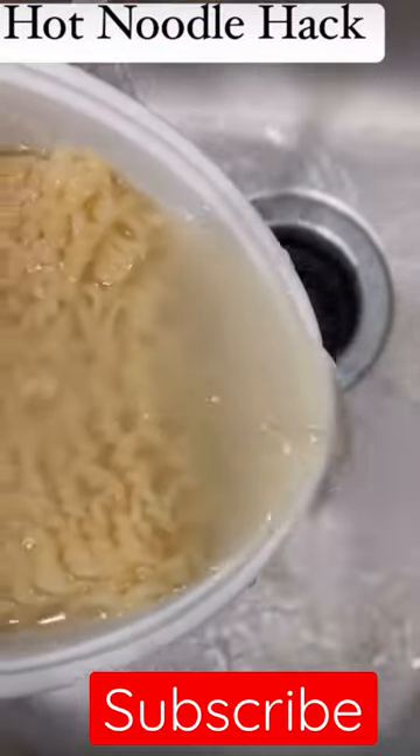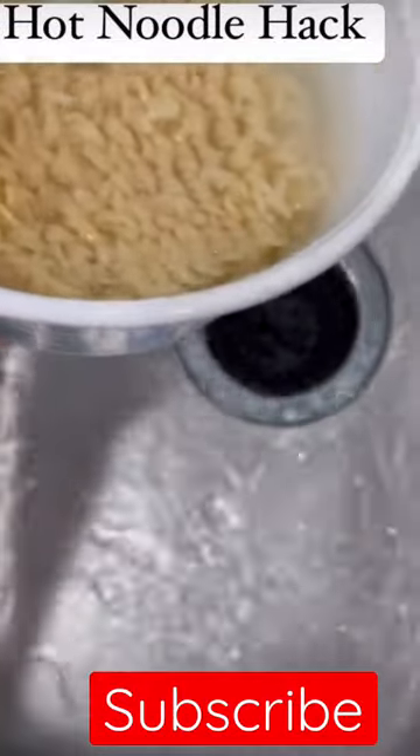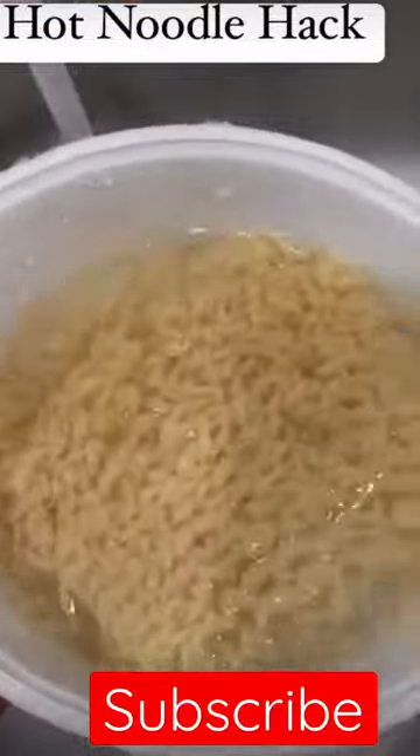Pour it off. Fill it with your hands to feel if it's getting a little cooler. Of course your hands are clean if you're fixing food anyway, right? Well, I hope so.